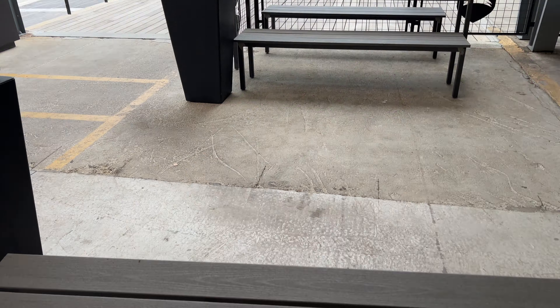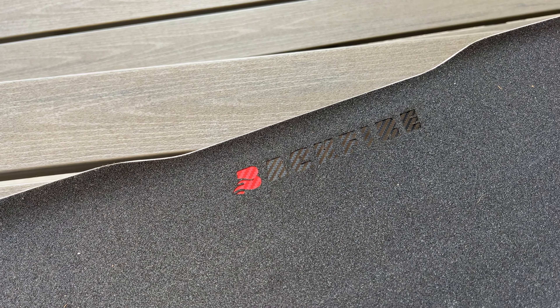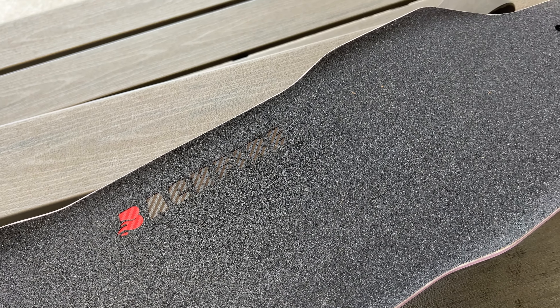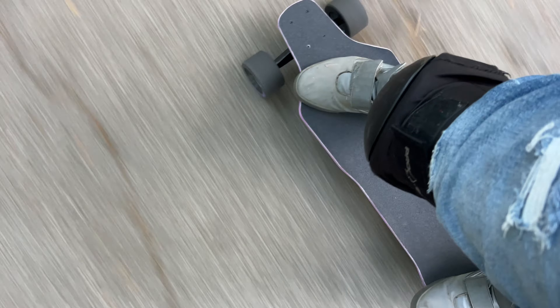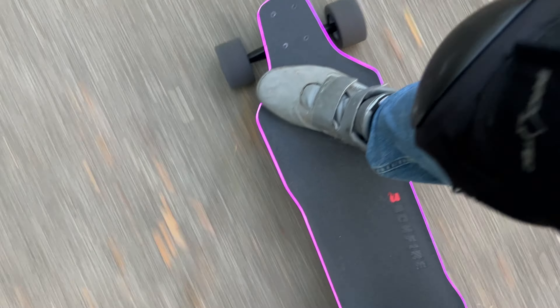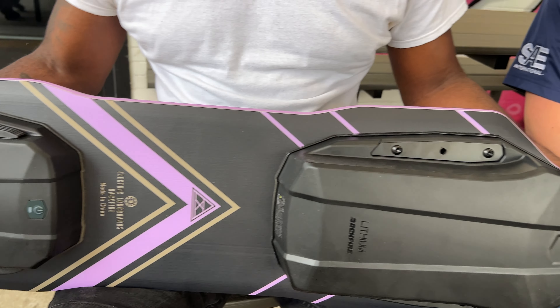Let's start with the deck. Backfire completely redesigned this deck — first things first, they gave us a wider standing base and a longer deck, so it really feels incredibly comfortable when you're riding. It really helps reduce foot fatigue. As a person with a size 13 shoe, sometimes when boards have a little bit too much concave I feel it more, so this is definitely a good look.